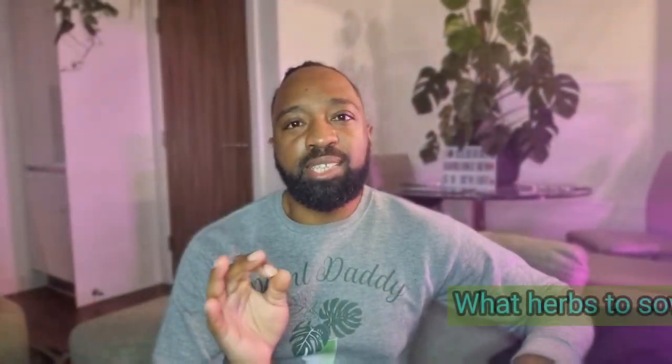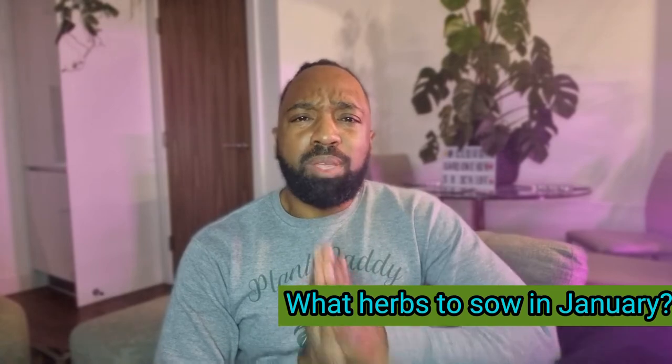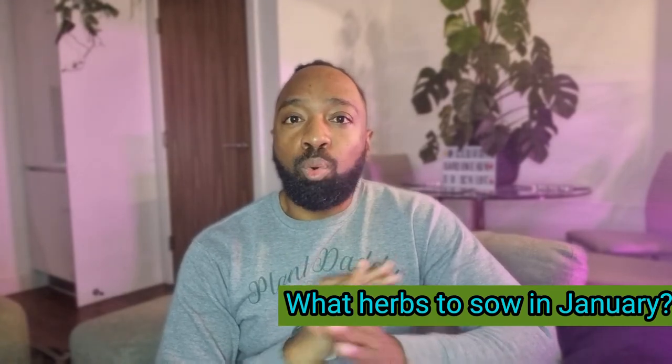In the next week or so I'm going to compile all my seed-sowing for my herbs and do one long video so you can follow along. One of the first things I'm growing in January are herbs — starting them all off indoors. I've got racks with grow lights, but you don't need any of that — all you need is a sunny window.